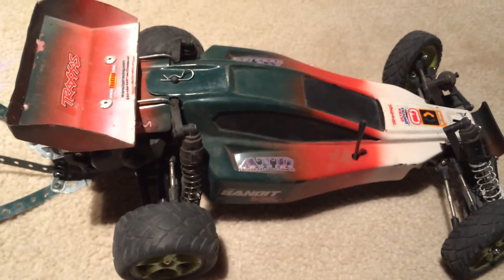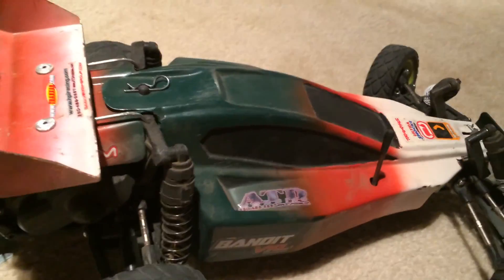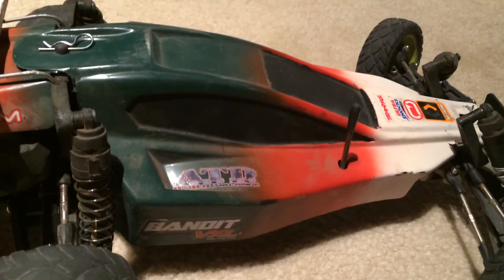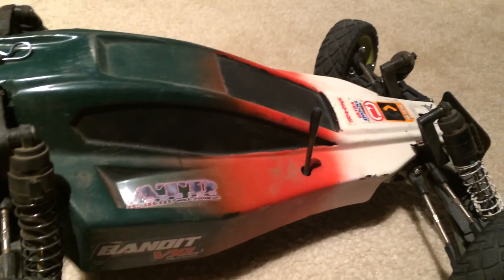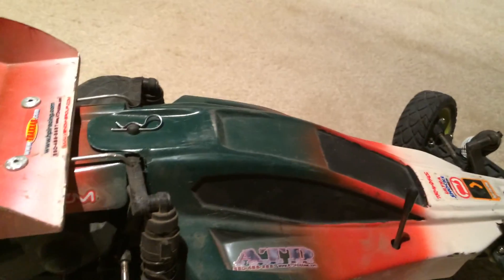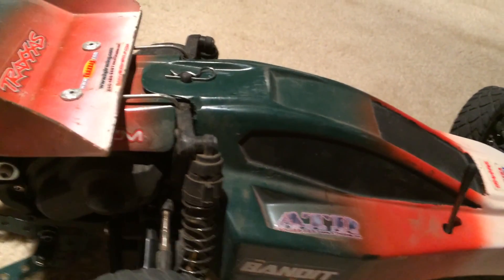I also use this for show, so I did a matching paint job between my new Bandit and the trailer — green, red, and white in a repeating pattern. On the Bandit I painted on the outside of the body. Most people say to paint on the inside, but this was the original pre-painted body so I had no way to do that. I spray-painted over the top, and so far it's held up well without chipping. I also took acrylic black paint and painted the windows with a brush, which only took about three coats.